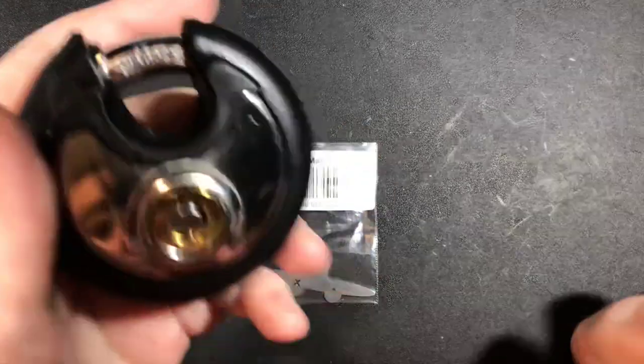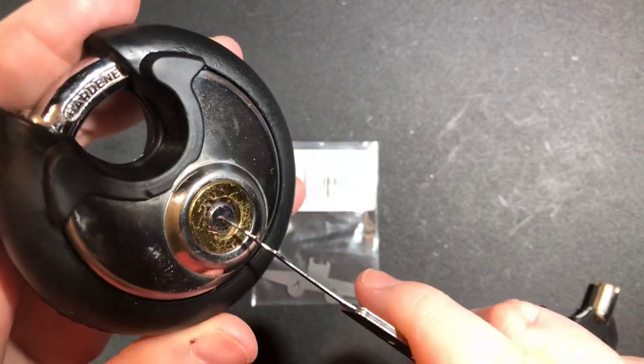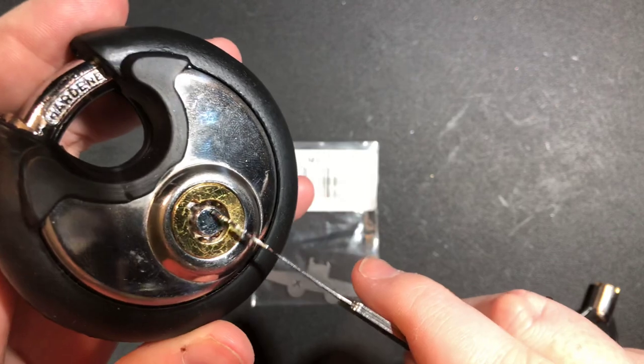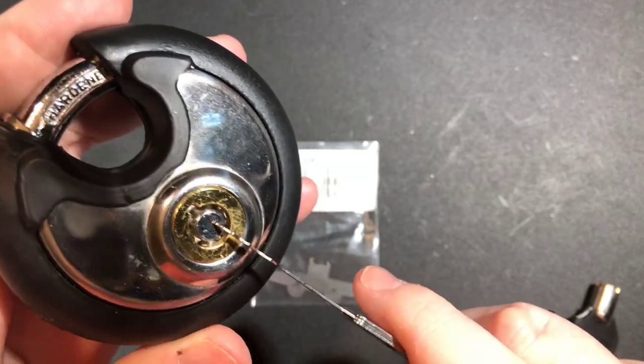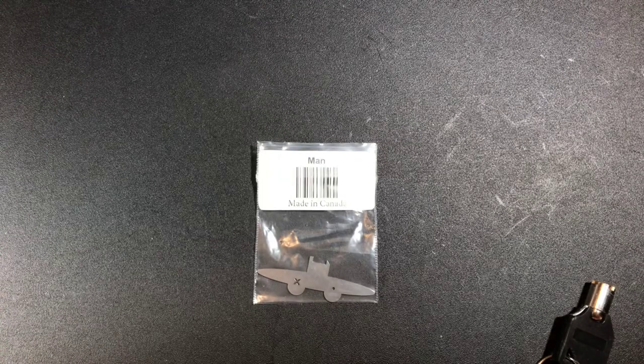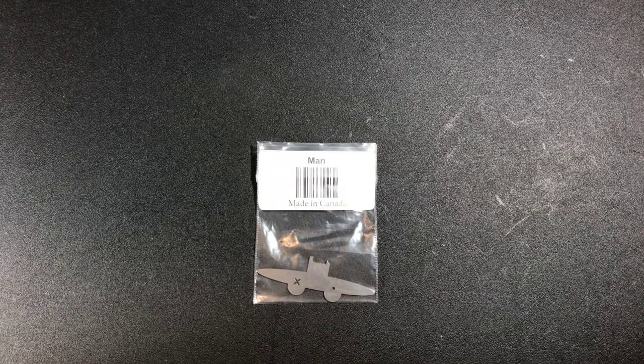A brief example of that would be here. As you can see, there is no tension groove, no little square — nothing like that. And that's what the Goat Wrench is more geared to.